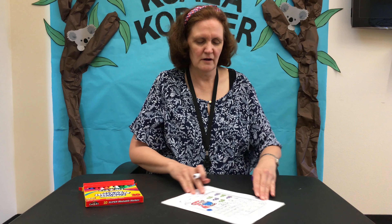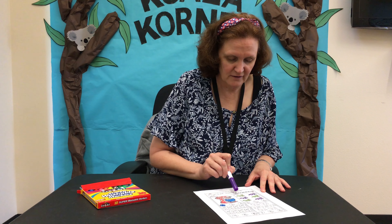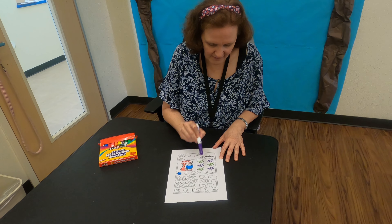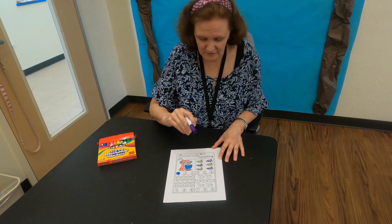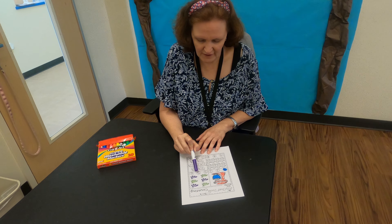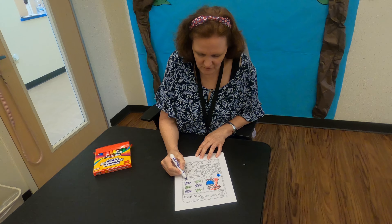I've colored all mine red and green. Now we have a little counting to do. We're going to count how many sets of measuring spoons there are: one, two, three, four, five, six. Our number choices are four, five, and six, so I'm going to color in six.